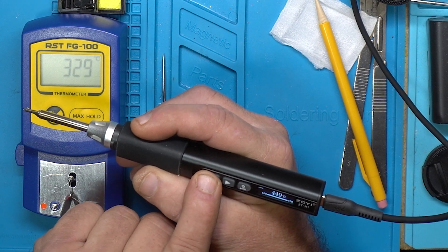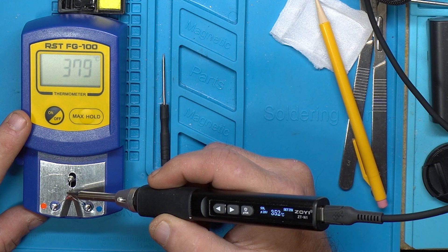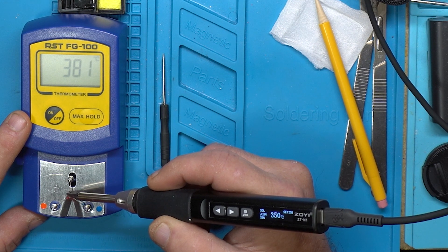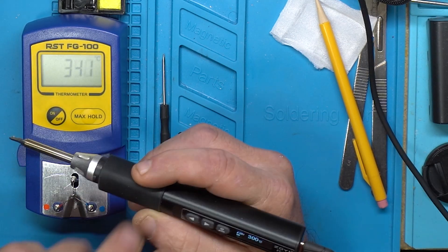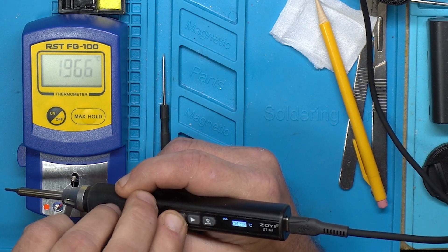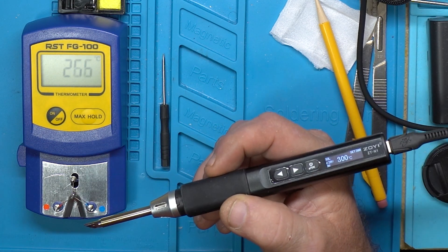So let's drop it down to 350. I don't know if you're going to be able to see that display as well. The iron has balanced out at 350. It's kind of sitting there at 380. So that's what I was looking at. At 300 and 300, I'm happy with that.